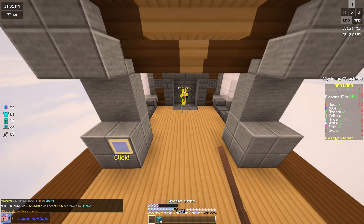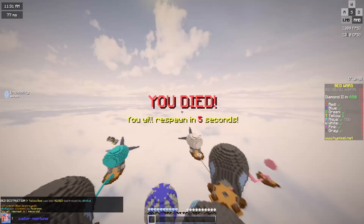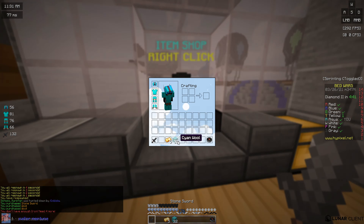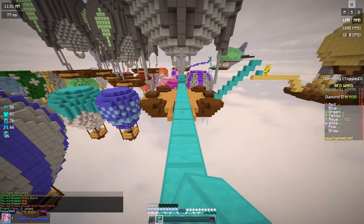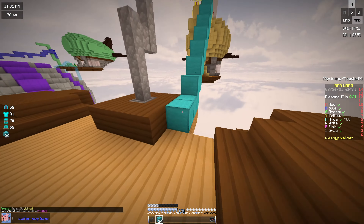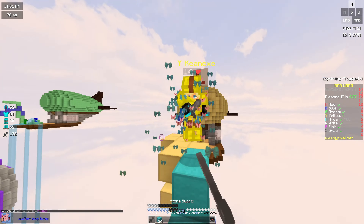Anyways, this pack is based on Sailor Neptune. I love Sailor Neptune so much. I just love Sailor Moon the anime in general. I've been watching it for so long — it's like my whole childhood. Anyways, I know this isn't really her color because her hair color is kind of like a greenish more teal color.